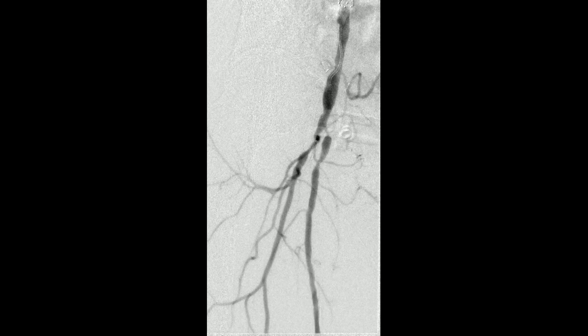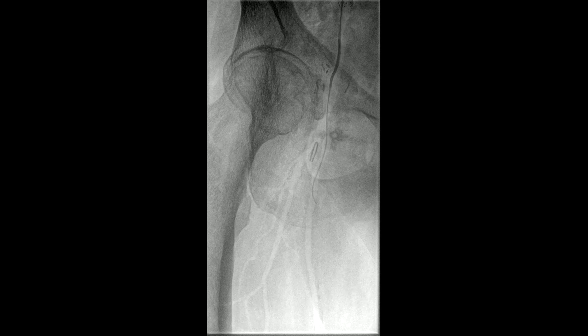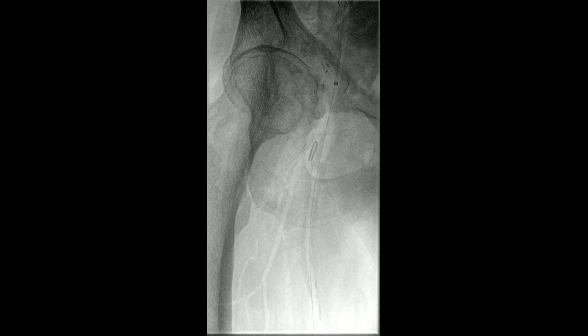He was accessed through the left groin. You can see the aorta itself looked fine, and the iliac extent looked fine. We then crossed the bifurcation and fairly easily crossed the high-grade SFA stenosis. We then exchanged out to a 0.035 wire, which allowed us to bring a 7-French sheath up and over after anticoagulation.